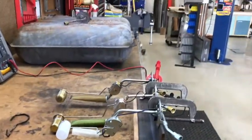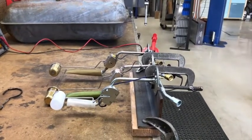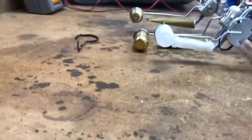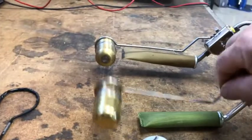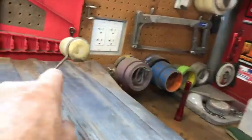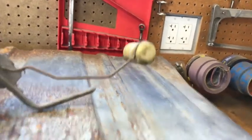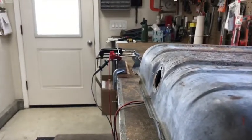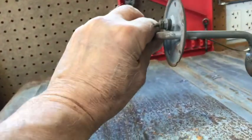Now I currently have three units here, all listed for the same application. Do you see an issue here? First of all, I'll put this down at the bench. Look at the three floats — are they all the same? Now, this center one — last night I was playing with it and I took it because it was sitting like this. You put this in there and that float is not anywhere near the bottom of the tank.